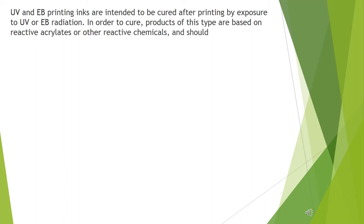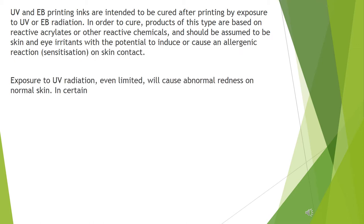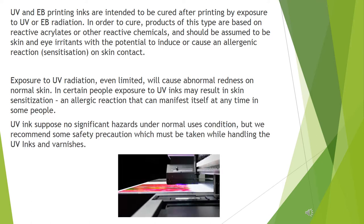In order to cure, products of this type are based on reactive acrylates or other reactive chemicals, and should be assumed to be skin and eye irritants with the potential to induce or cause an allergenic reaction and sensitization on skin contact. In certain people, exposure to UV inks may result in skin sensitization and allergic reaction that can manifest itself at any time.